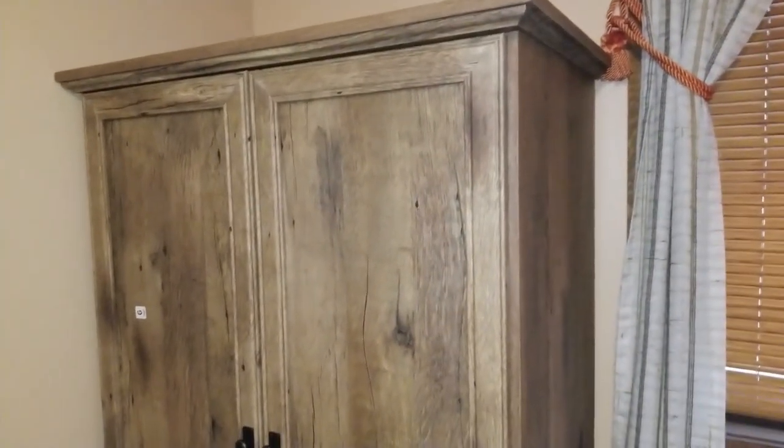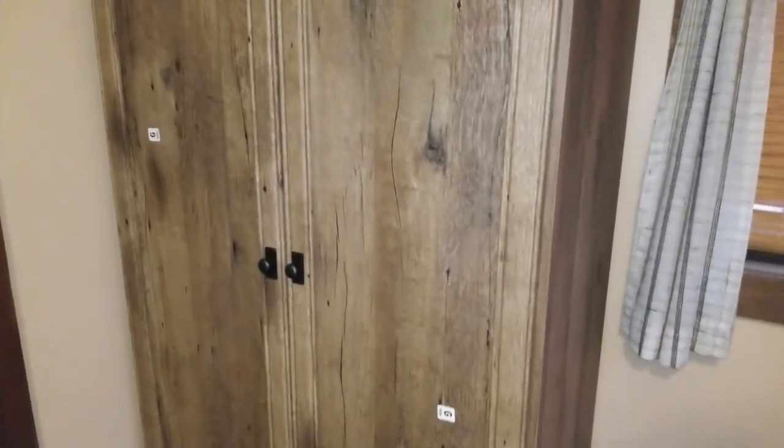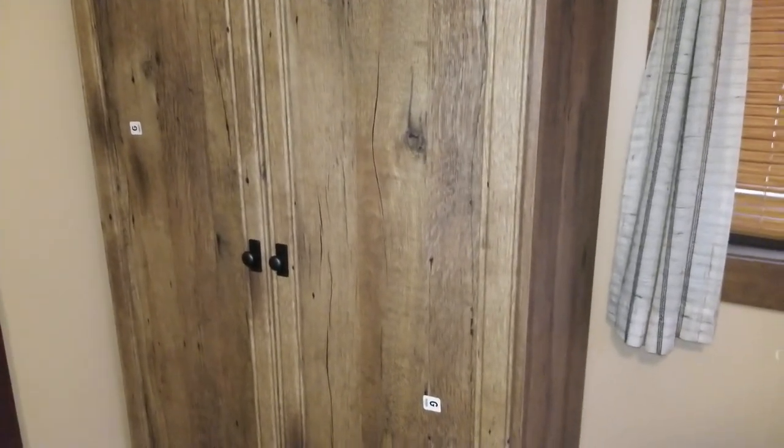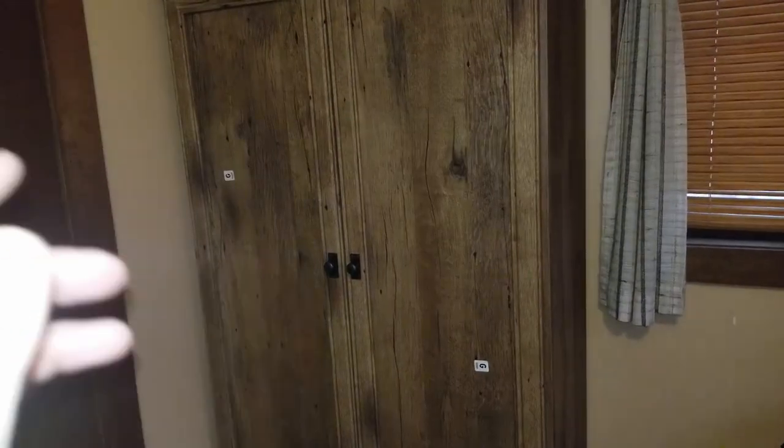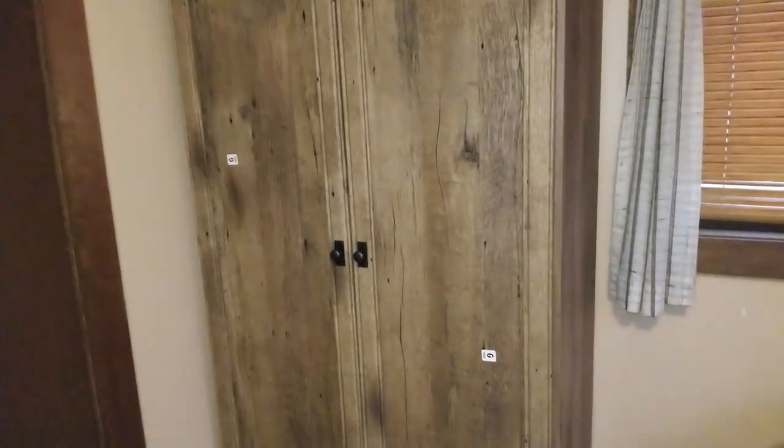Overall I think it looks pretty good. Took about two hours to assemble and I was able to do it by myself, so if I can do it you can do it. So there it is — the solder armoire. Thanks for watching and I'll see you in the next video.